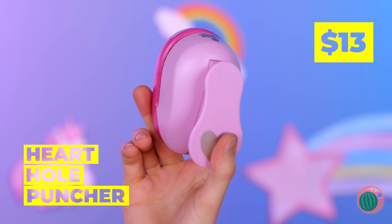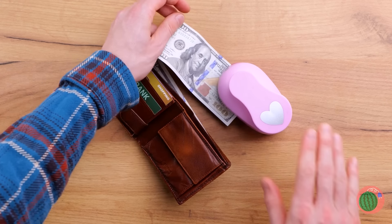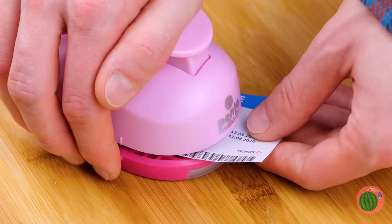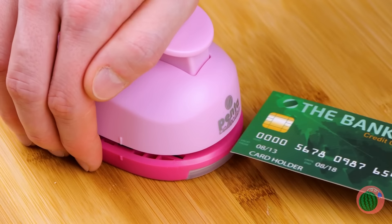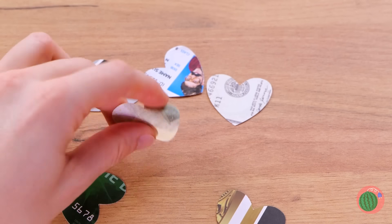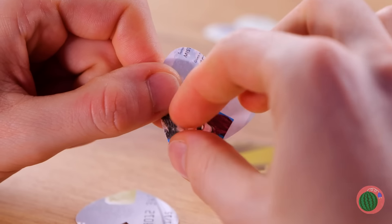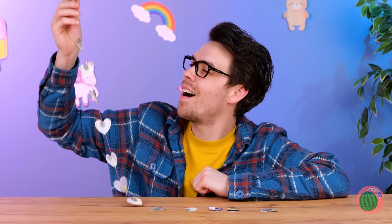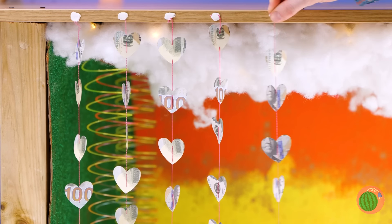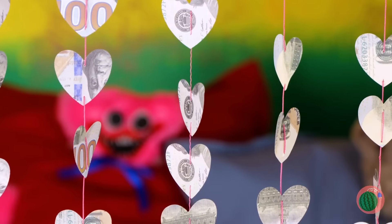Oh look, someone must've lost their wallet. Let's keep an eye on it for… safekeeping. What pretty green paper — it'll be great for crafts. Ben here's all heart. Ooh, this one's laminated. And these cards all have got fancy chips — and not the salt and vinegar kind. Now I'm hungry. What sweet little hearts — chain them together and hang them up like a beaded curtain. You can even hang them to the side if you want.